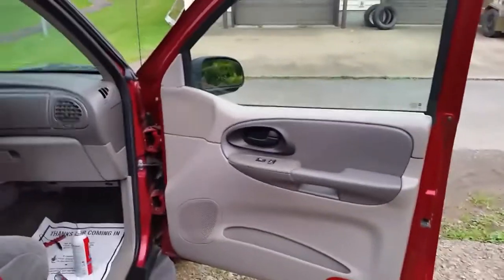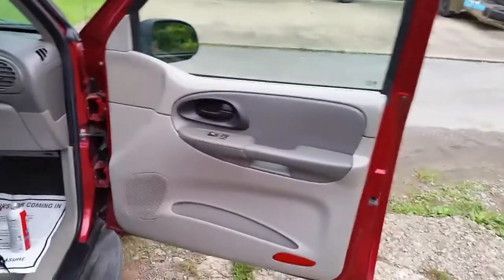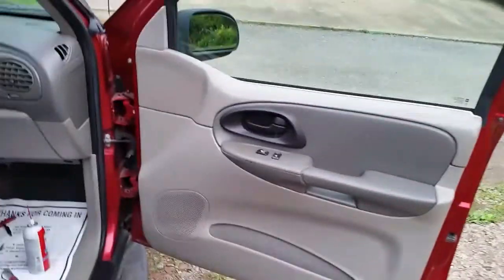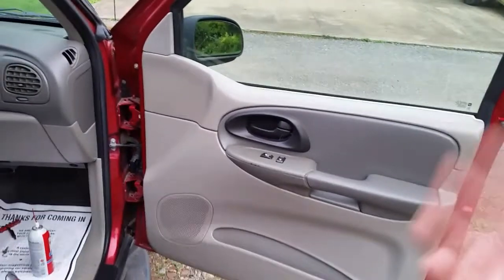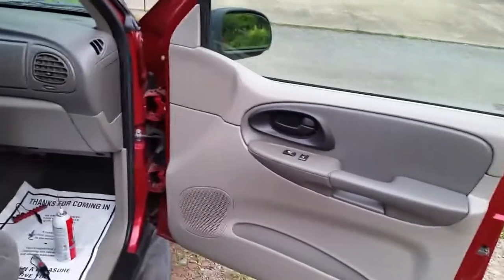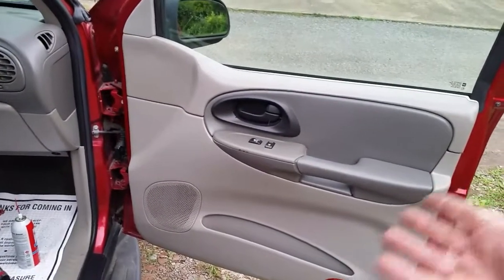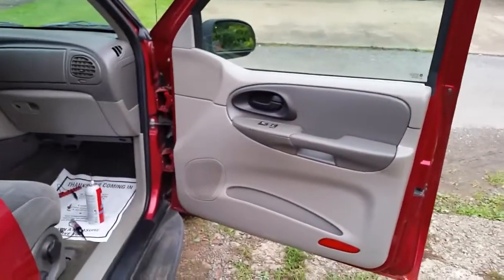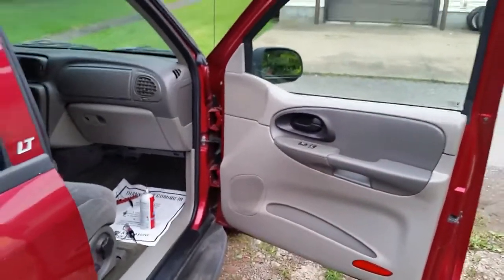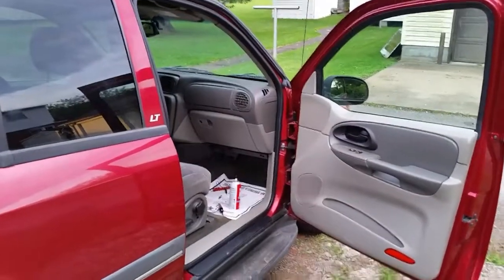We've got the panel back on. I'm not a hundred percent convinced it's the switch — my gut says it's probably a motor problem. I'm going to give it a couple of days, and if it quits working again I'll tear the door panel back off and test that motor again, because it may just be working temporarily to fool me. That's the end of the video guys — thanks for watching, subscribe, like, comment, and I'll see you on my next video. Peace out.